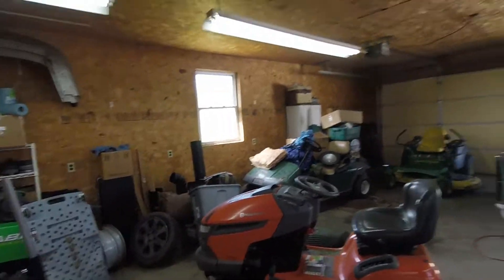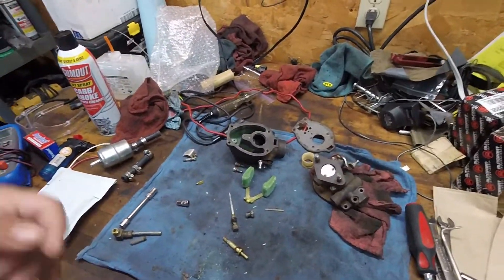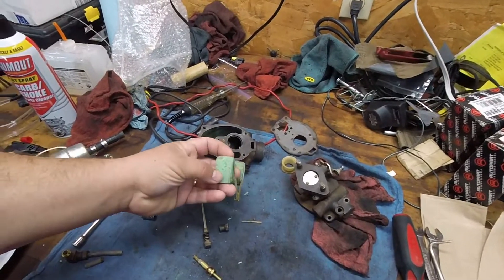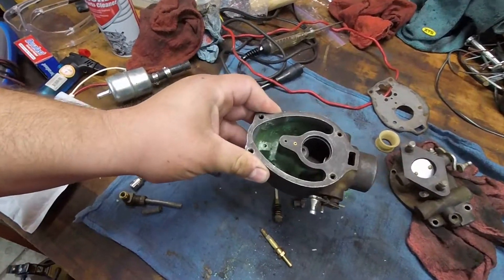It looks so funny not having the Honda in here now - there's so much room. Here's the carburetor all torn apart. Mostly what I found is just all this green stuff all over everything. See down in the bowls - all that green stuff.